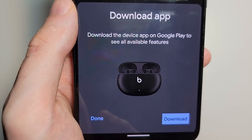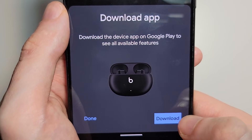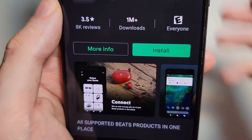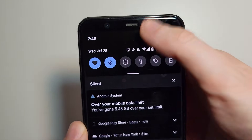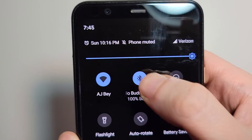So if you want to not download it, just press Done. Or if you want to download it, just press Download. Going to press Install. But you guys see right here, it's not downloaded yet but they're connected — 100% battery.